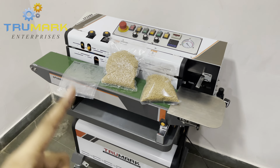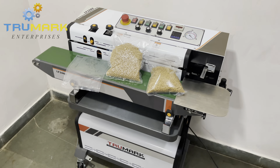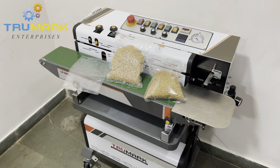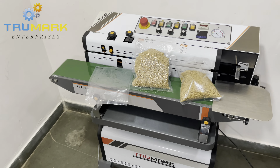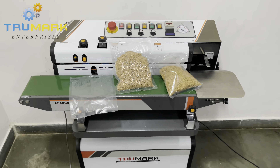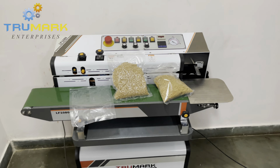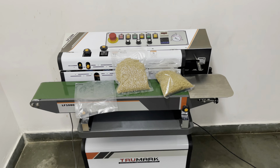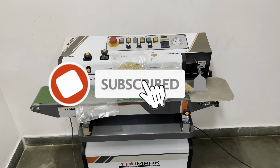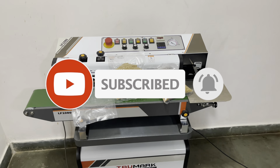You have seen how this single machine can do all four tasks: sealing, vacuum sealing, gas flushing, and printing. I hope you liked the video. If you have any questions or queries, please send us a WhatsApp inquiry or an email inquiry — both the WhatsApp number and email are given in the video description below. Please subscribe to the channel and press the bell icon for more videos like this. Thank you very much!